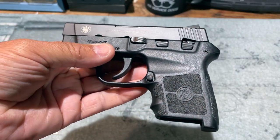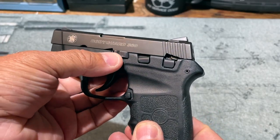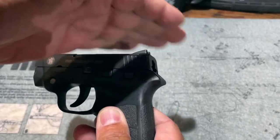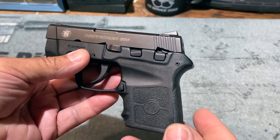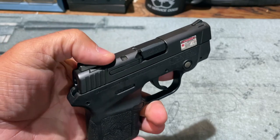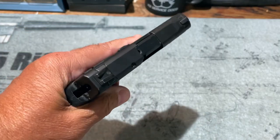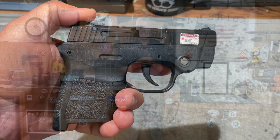I'm not going to demonstrate disassembly since YouTube may restrict the video, but disassembly is a little bit of a pain. You have to rotate the takedown lever down and remove it completely while the slide is locked to the rear — I actually pinched my hand doing it earlier. It's not as easy as the full-size M&Ps or other pistols, though it is doable. In the end, the 380 Bodyguard is purpose-built to be exactly what it is: a very small, easily concealable, lightweight handgun meant to help you deal with an imminent lethal threat. Now let's head out to the range and see how it shoots.